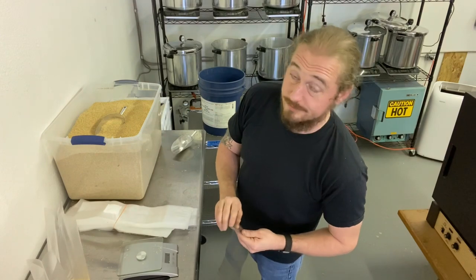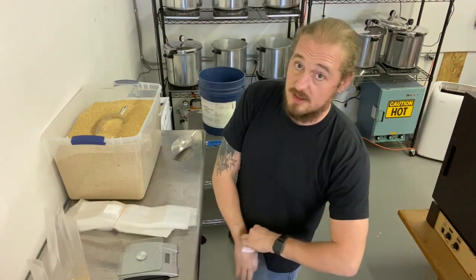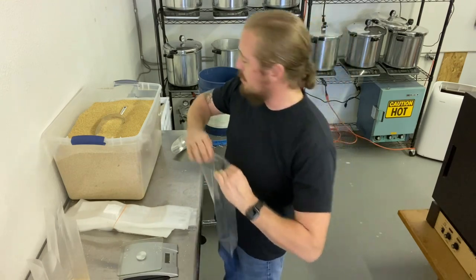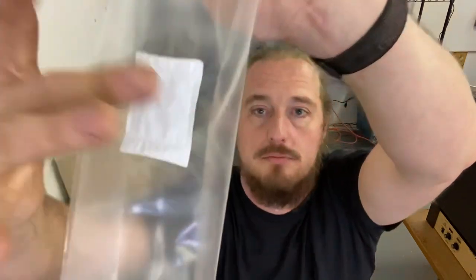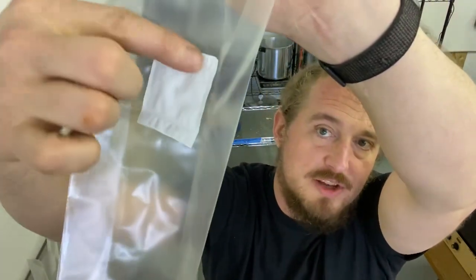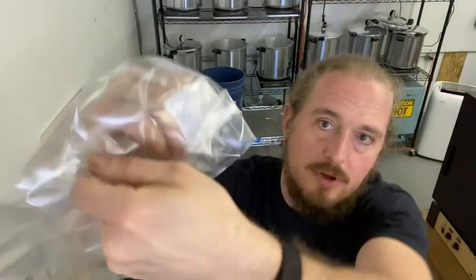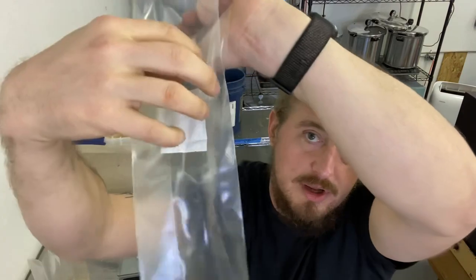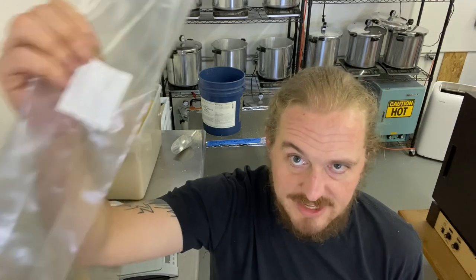Bag folding: do not fold the filter patches to the inside of the bag - we have learned this the hard way a couple of times. If you fold the filter patch into the interior of the bag, sometimes when it gets super-heated it will get loose and stick. So when you try to fill the bag back up after the cook, it tears the patch away, and you may not notice, leading to contamination issues.